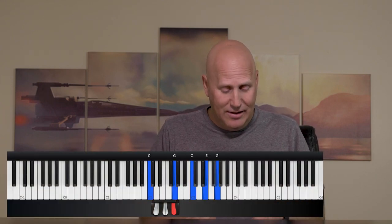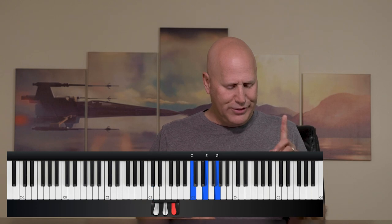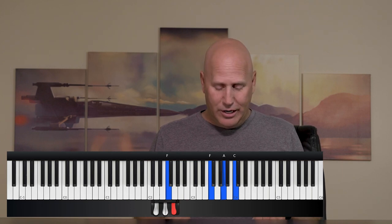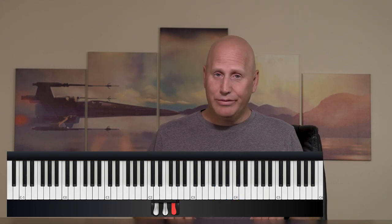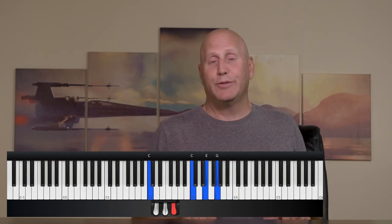So let's take that same progression I just played. I'm working in the key of C. This is my right hand and I'll just play one finger on the left hand to make it easier — playing octaves or just one note in the left hand. We've got a C chord and we're going to move up to an F, then to a G, then to A minor, back to G, back to F, then a little cadence — back to G, back to one or C.